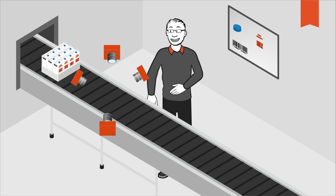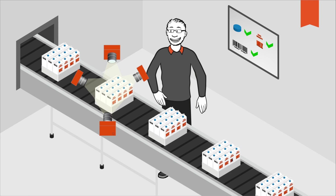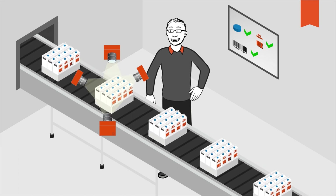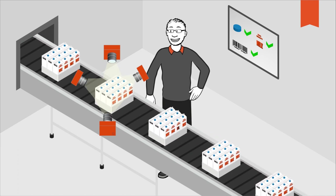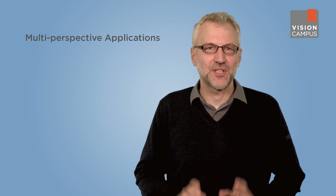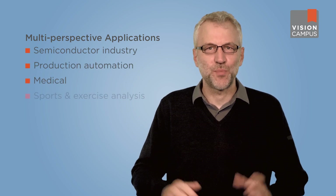CoaXPress systems are particularly suitable for applications that require synchronized image acquisition by multiple high-resolution cameras at high speeds. For example, if an object moving quickly along a conveyor belt must be recorded and evaluated from multiple perspectives for industrial inspection, both precise triggering of all cameras and synchronization between devices are extremely important for correct analysis. Such scenarios can be found in sectors including the semiconductor industry, production automation, medical, and sports and exercise analysis. Thanks for watching.